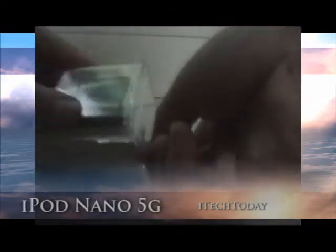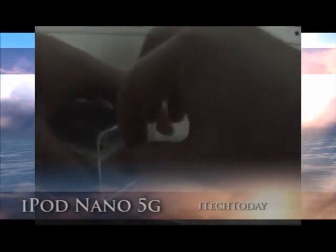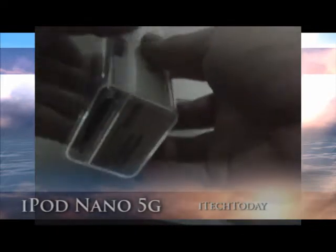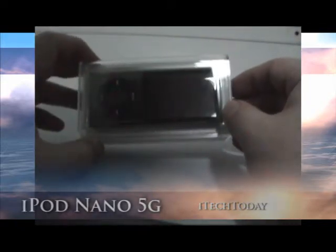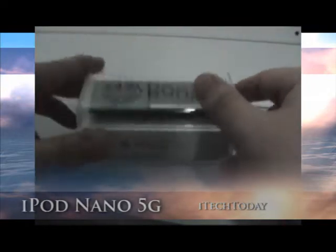Alright, we're going to open this. As you know, like previous versions of the iPod Nano, they sit in plastic-like coffins. So there's not much difference for this one.